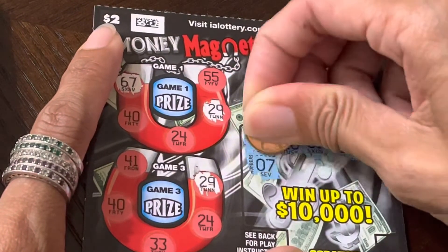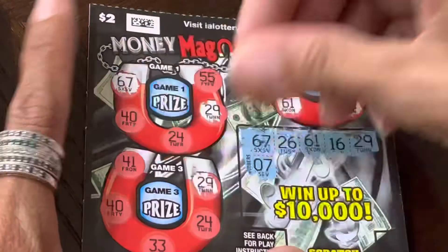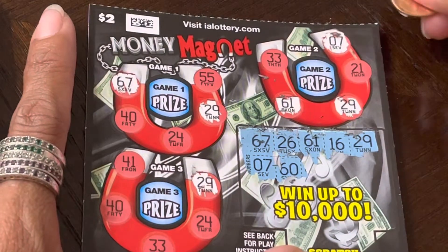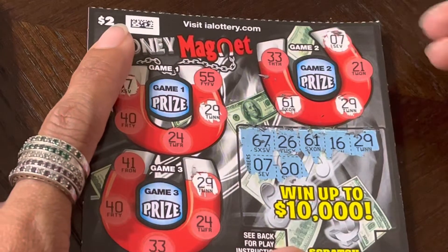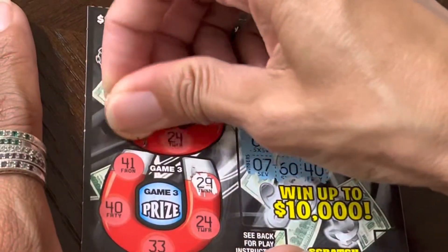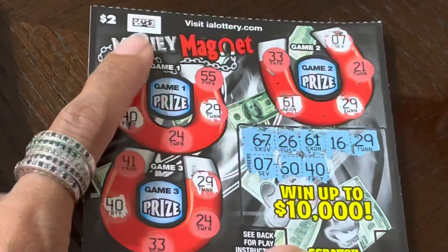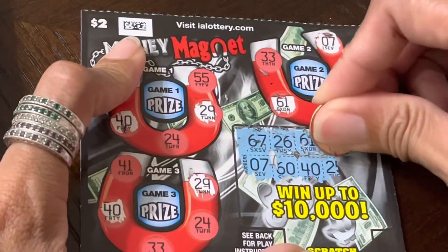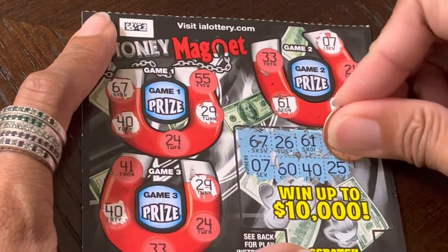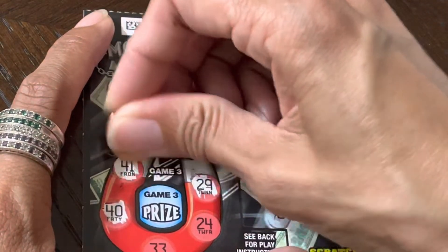And now we have 7. We have 7. 60. We have 40. 25. We have 41 right here.